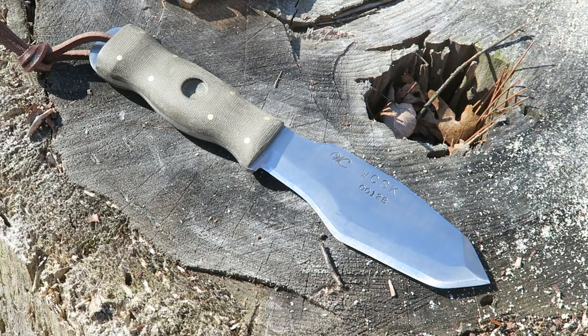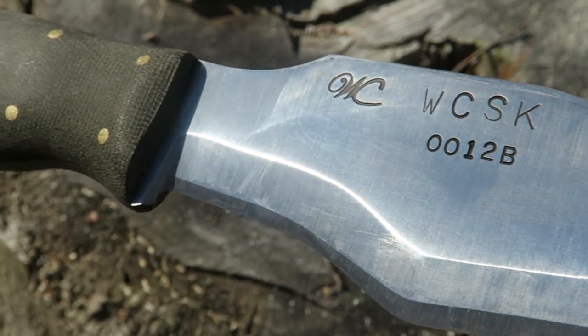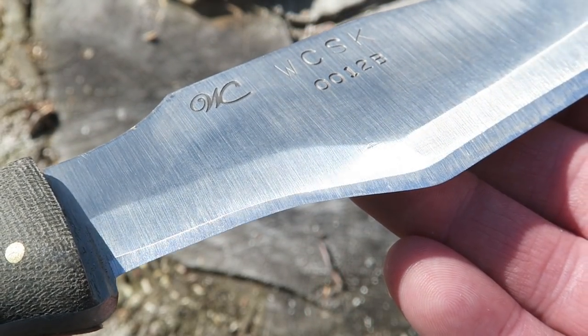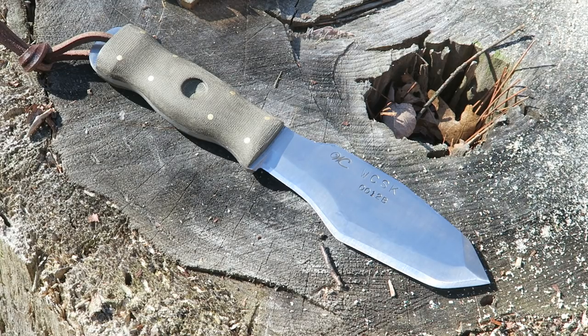So this knife is definitely unique, definitely a little bit different, and when I signed on to become part of the test group for this knife I wasn't sure how I was going to feel about it. This is the WCSK — the William Collins Survival Knife. It's got 3/16 inch O1 tool steel. He may also be making a version in LMAX — a little bit higher priced but a little bit tougher.